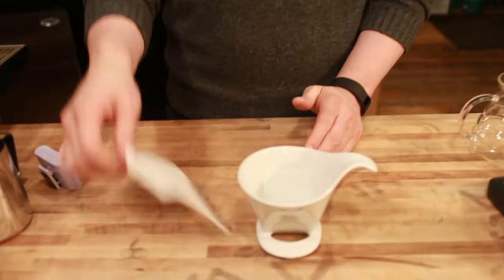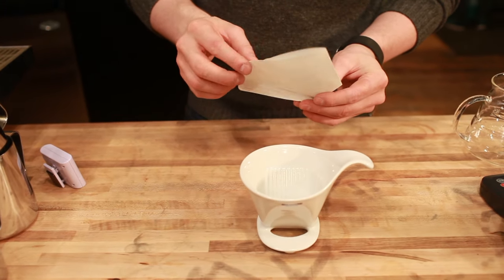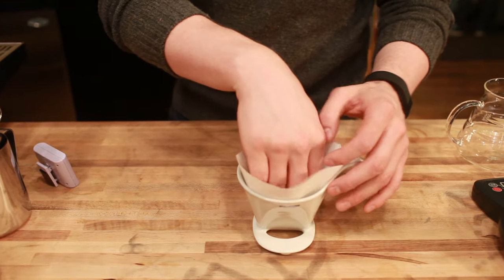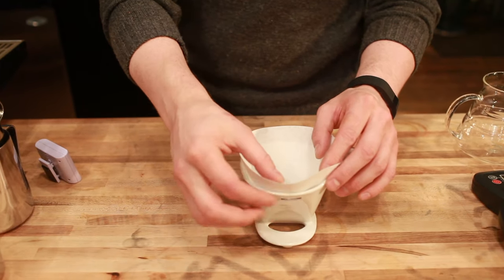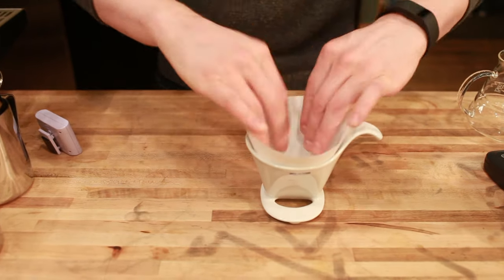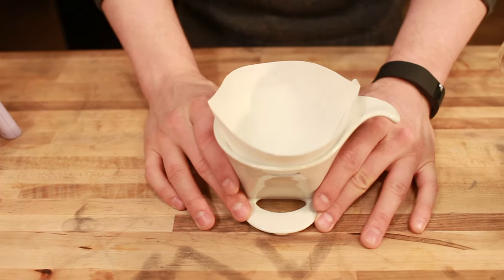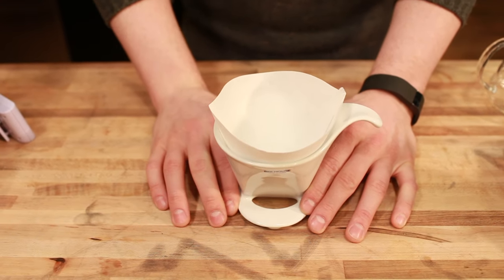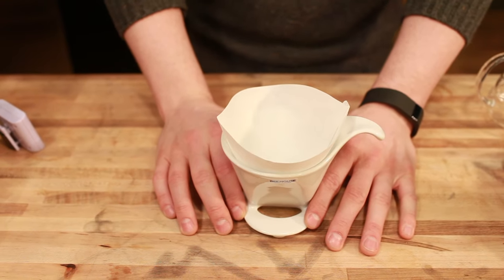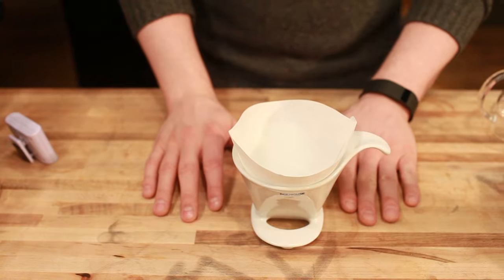To brew with this, I'm going to start with my Melita filter here. This is a number four. It can take a number two or number four size filter. You'll notice the number four hangs over the edge a little bit, and the number two is actually just a little bit down below the rim. So you'll want to choose a filter depending on how much coffee you're making. This is the large size B House dripper — there's a small as well. The large is good for three to four cups of coffee, or about 700 milliliter brews.